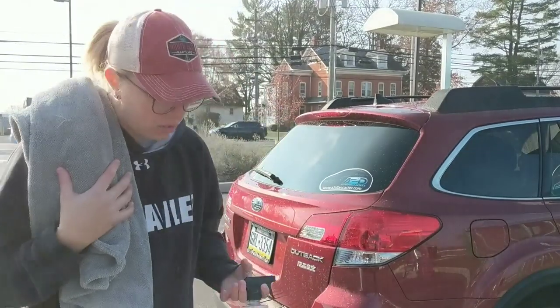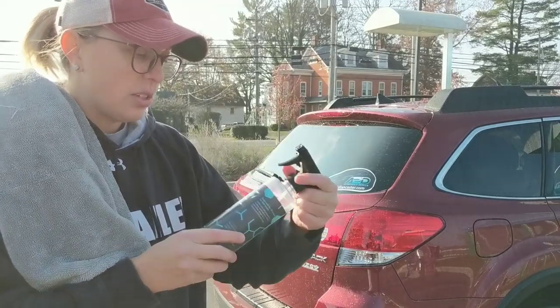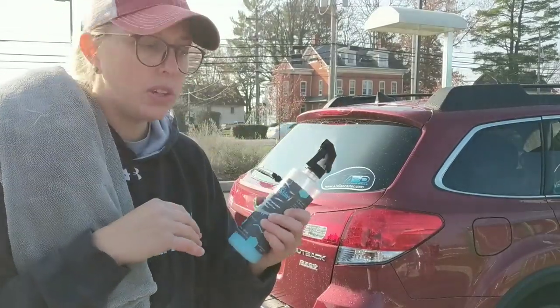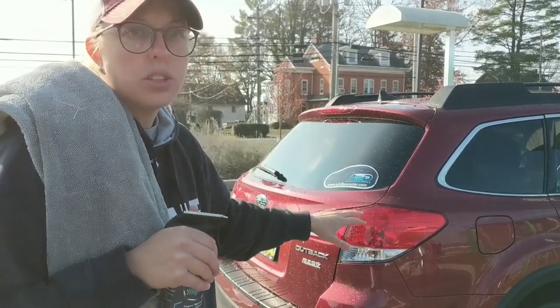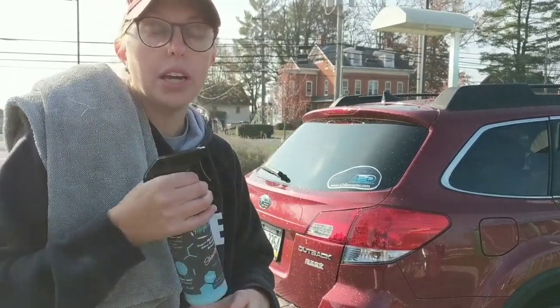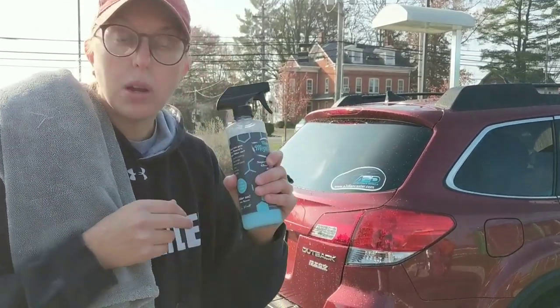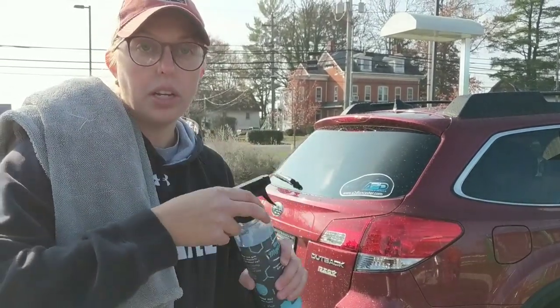If you have a ceramic coated vehicle, you can use something like Manette Showstopper or their Megashine — this is safe for ceramic coated vehicles. It's a fantastic detailer you can use on glass, trim, anything. It will actually add hydrophobics to your glass and does add a small layer of protection. It's very portable and easy to use — one of my favorites for topping a vehicle that's already ceramic coated. Gives great gloss and shine.